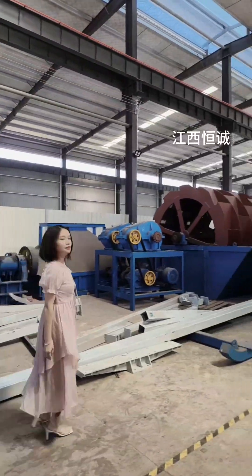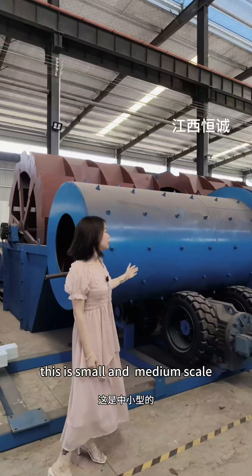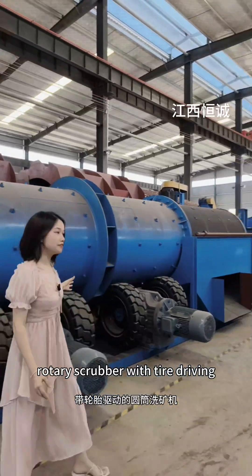Here we go. This is a small or medium scale rotary scrubber with tire driving.